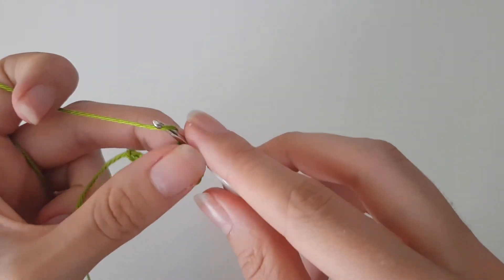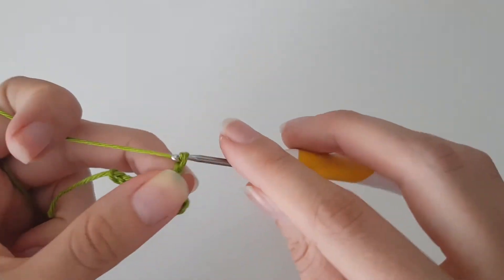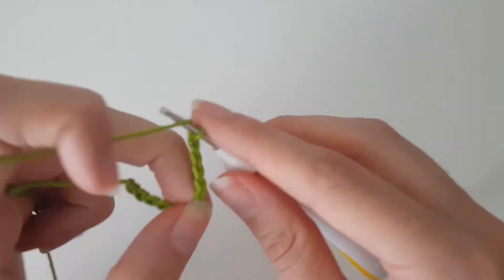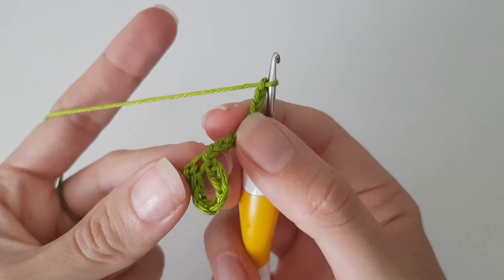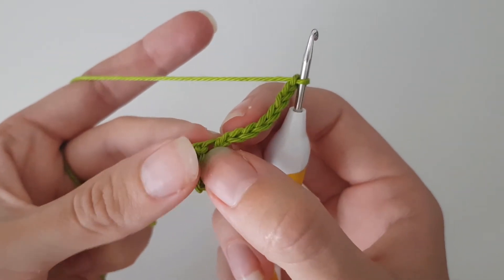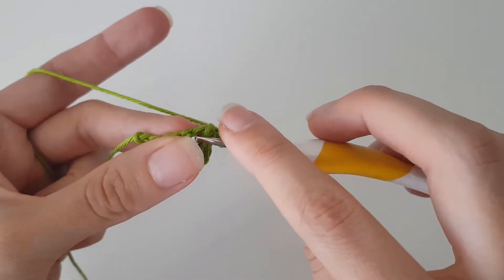Now we do a chain 8: 1, 2, 3, 4, 5, 6, 7, 8. We chained 8 and now we're going to slip stitch again in the same part where we just did a slip stitch.